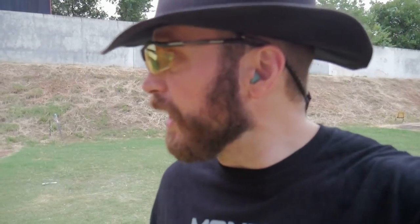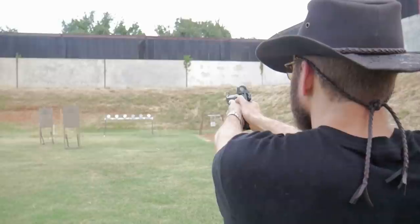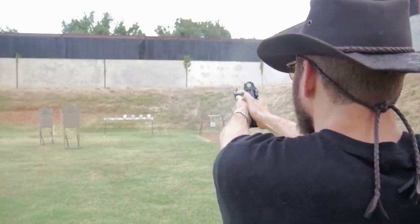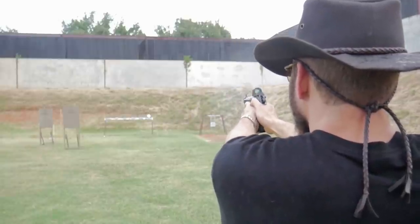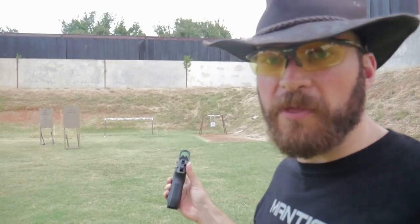Zero seems about on. I'm going to run it back to about 20 yards on the plate rack and make sure we can connect on plates — and call that good for today. Back at 25 yards. Let's see if we can put some on steel here. Zero is good enough. Let's start shooting the thing.